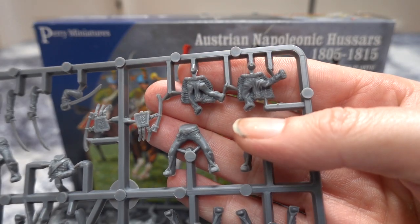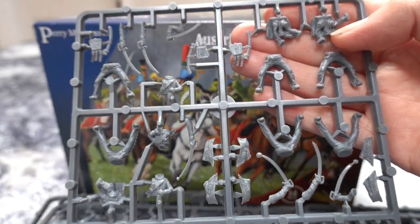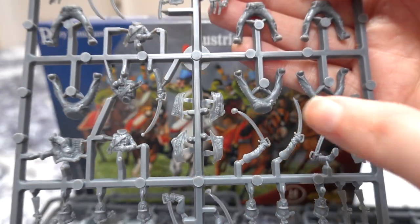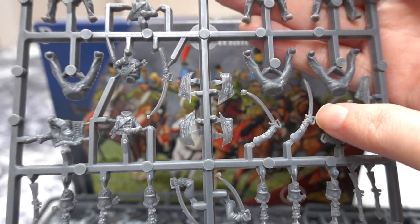I've got some more dolman — sorry, pelisse — there flying in the wind. They look good don't they? I do like them. You've got a decent collection of swords, just the same as the Dragoons actually, but these figures seem to be slightly more aggressive poses because they're charging.